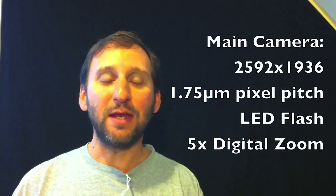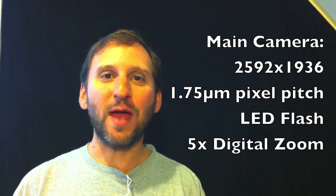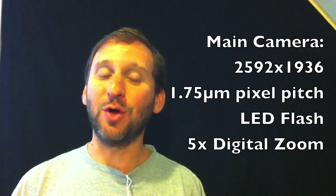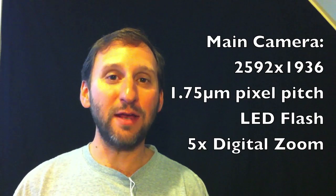The main camera is a 5-megapixel camera and it can take still photos and high-definition video. It also has a small LED flash that's surprisingly bright. You can use it both when taking pictures and also in video — you can actually turn it on manually and use it as a light for your videos.